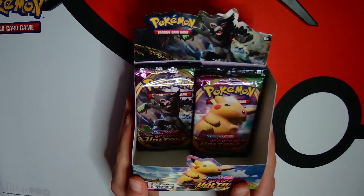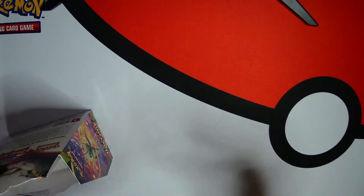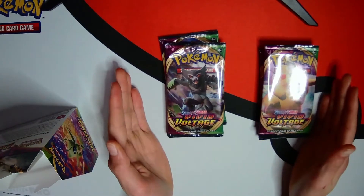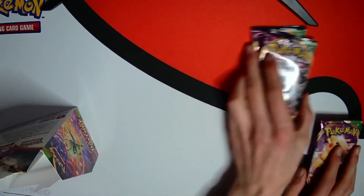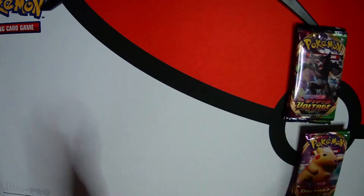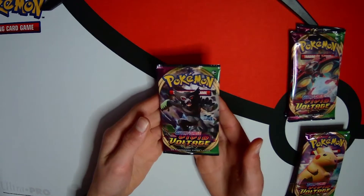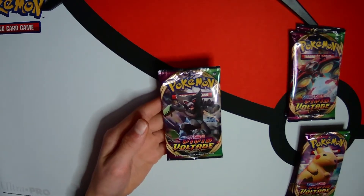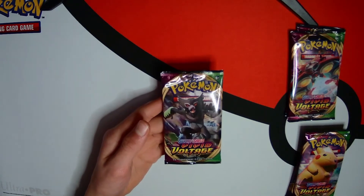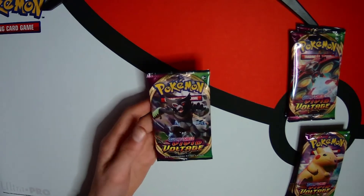I've got seven packs left of this booster box and we're gonna be opening them up right now. So we'll be opening them up in this video, make sure you like and subscribe. I'm gonna finish off this booster box - this could be the best Vivid Voltage booster box ever. I'll show you guys why at the end of the video because we have pulled some amazing stuff.